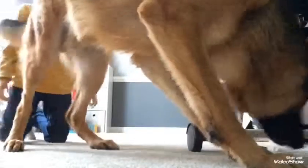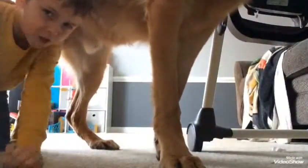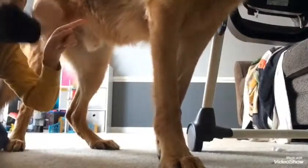Step number one: you have to touch the puppy. Perfect, all right.